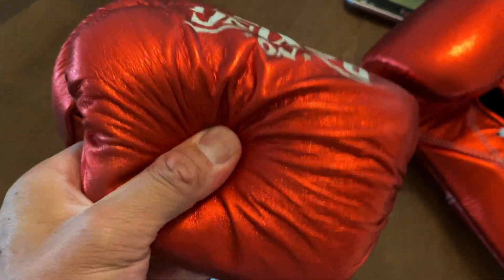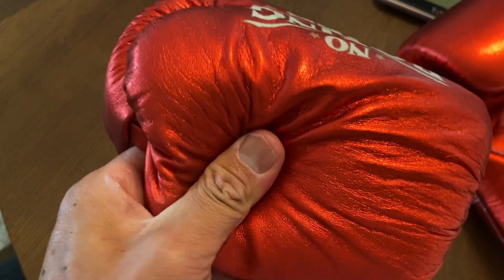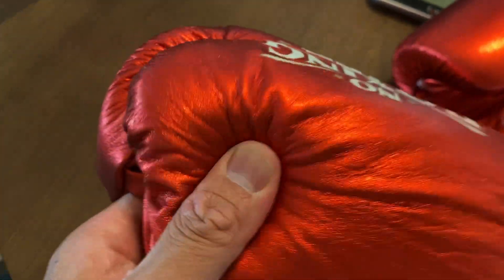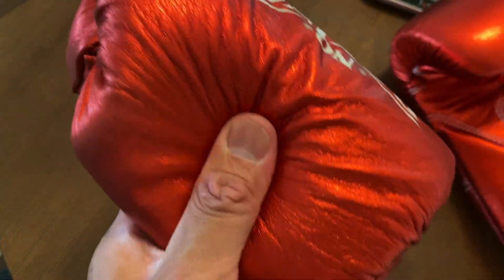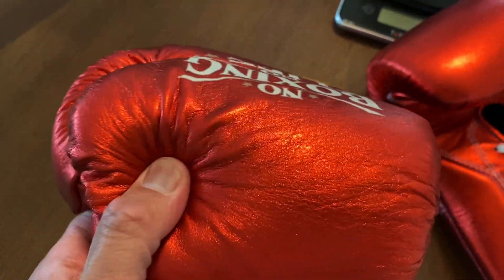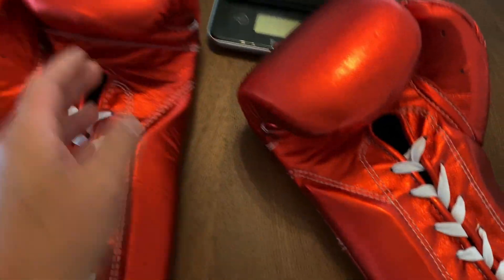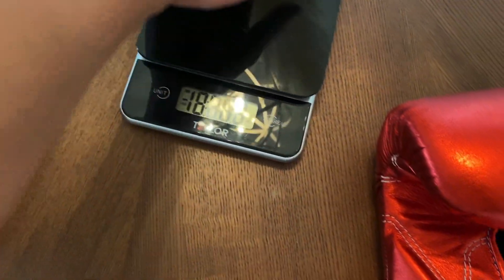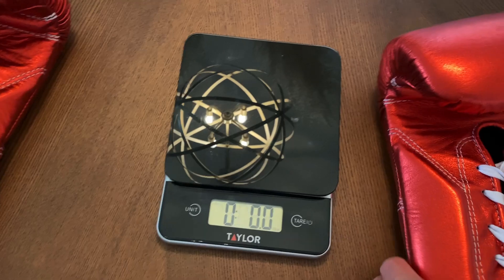The latex foam padding is really soft. This is definitely more of a puncher style glove. You can get excellent feedback and pop with these gloves. But if you're looking for something more protective as far as shock absorption and you have maybe sore knuckles, then I would recommend either getting a gel pad with these or getting a different glove. So let's go ahead and put these on the scale and see how much these weigh. Hopefully they're close to their advertised weight of 14 ounces, but you never know.